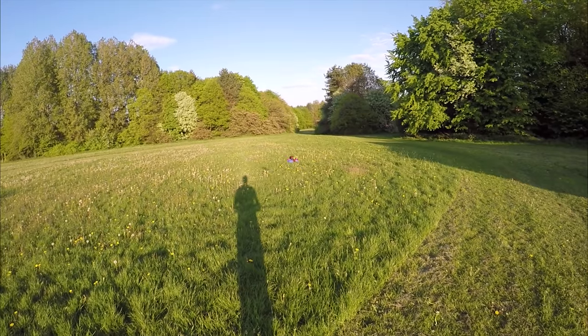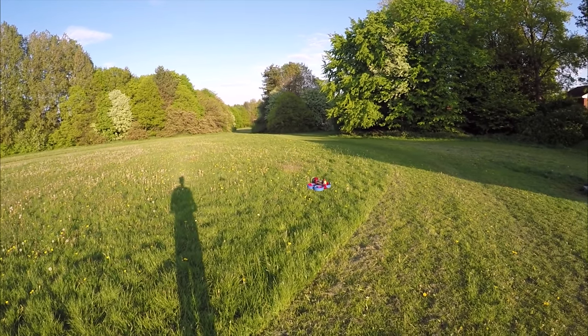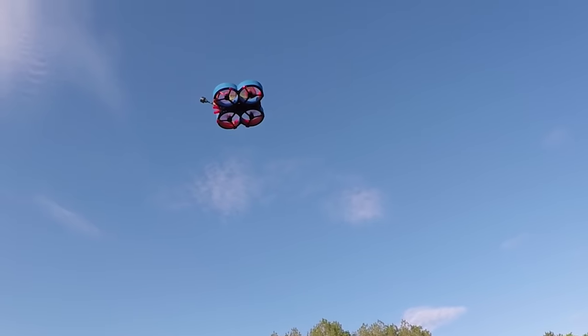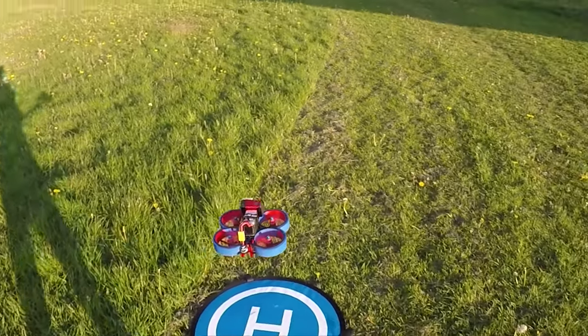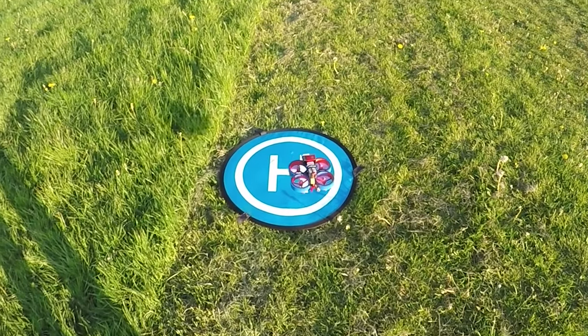Let's flick it back into angle mode. We've got a slight bit of wind here but that is hands-off, and that's how much it's drifting. If I just twist it there, it sort of stays in the same general direction, so there's not any drift, which is good. Anyway, let's bring it in for a landing and do some FPV with it.